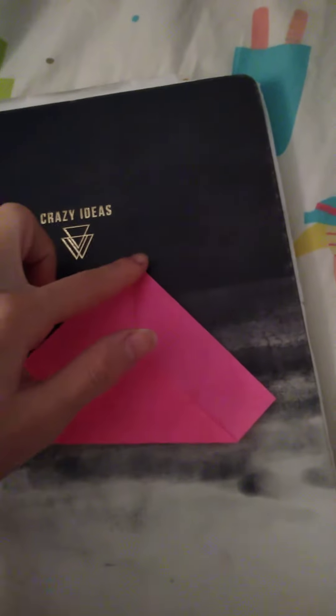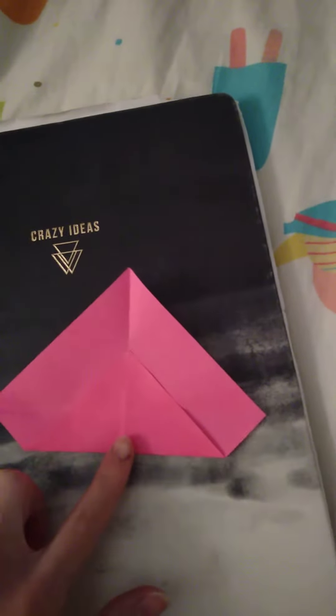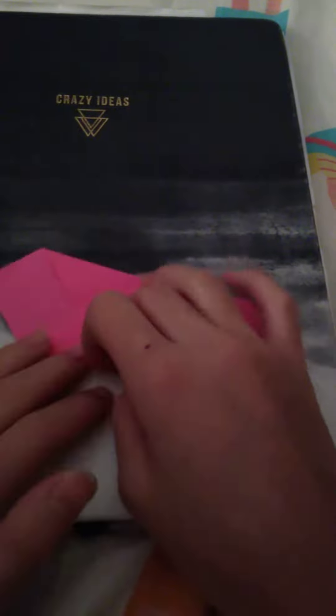Next, take this top corner and fold it all the way down to the middle right here. So now you should have a shape that looks like this. Now just flip it around so it's facing you like this.